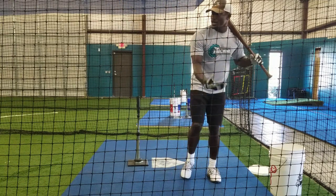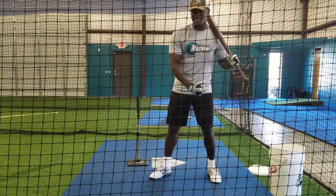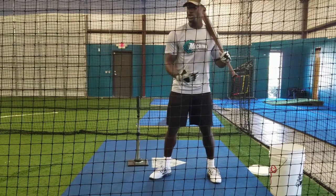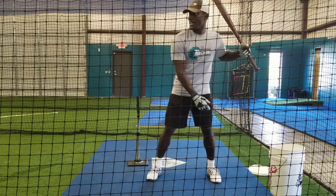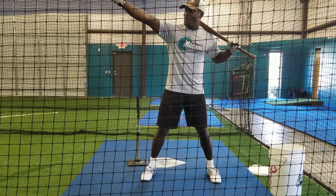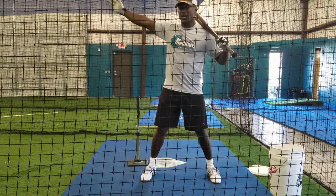Stepping open is also going to promote your ability to pull off pitches, which I see a lot of you guys doing already. That's one of the biggest problems I see with youth hitters — you guys pull off pitches. You don't stay closed long enough to drive the ball just as hard to the opposite field as you do to the pull side.